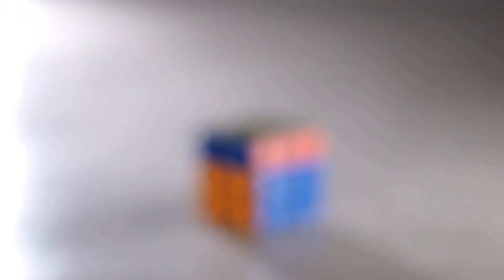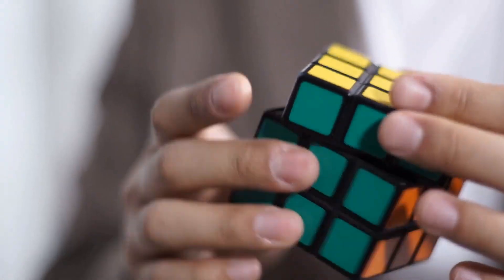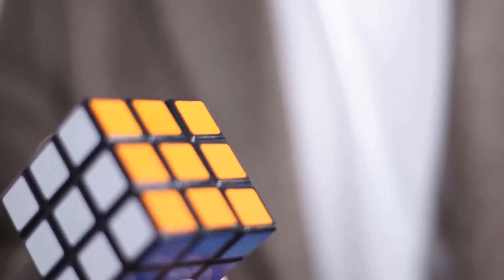Oh, by 360, I don't mean this — I mean this. A revolutionary design allows you to twist one full rotation, just like the real cube.